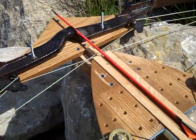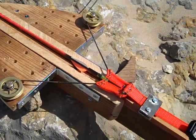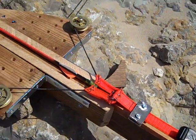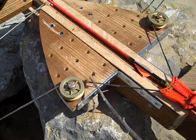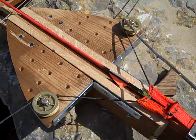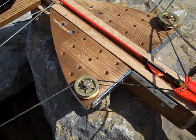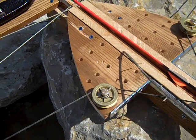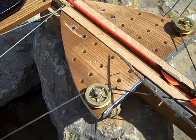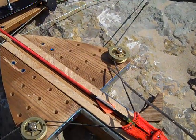The arrow will go no faster than the string goes. The length of the string on this bow has been shortened where the pulleys are, thus condensing the energy of acceleration. The closer the string parallels the arrow, the more efficient it is. The smaller the width of the newly formed bow string, the more powerful it becomes.